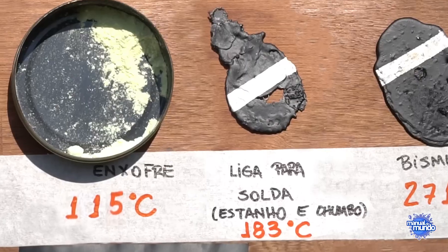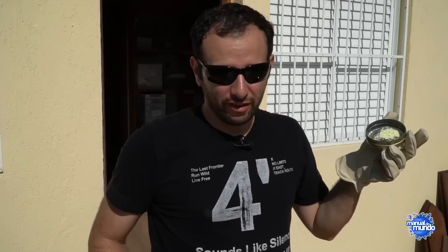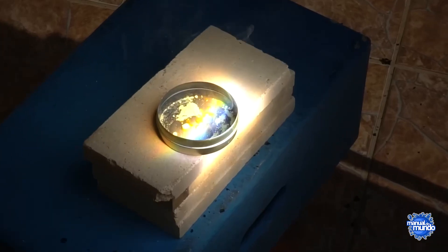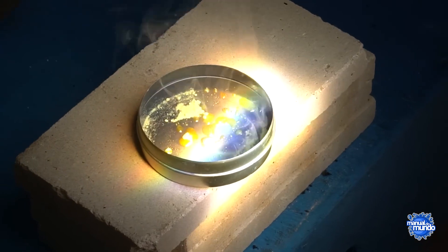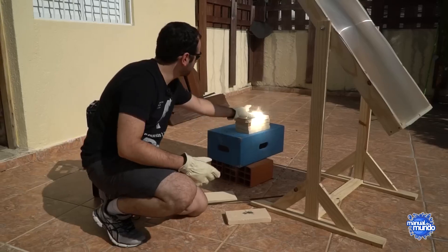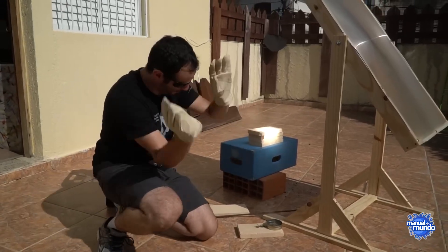Sulfur melts at 239 degrees Fahrenheit. We placed it in a small black-bottomed can. It not only melted but it started to burn, and the smell of this thing is awful.